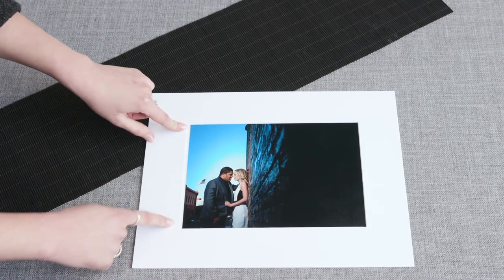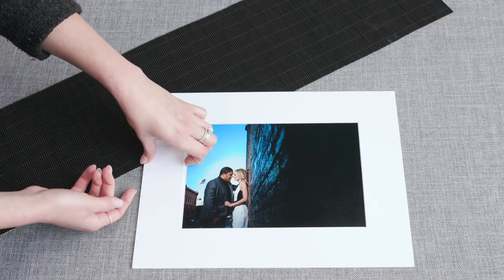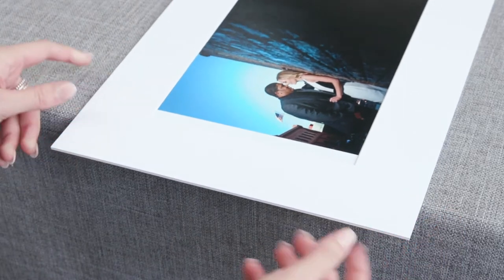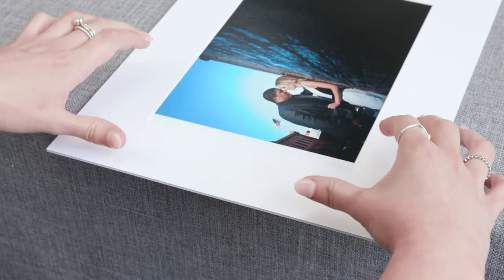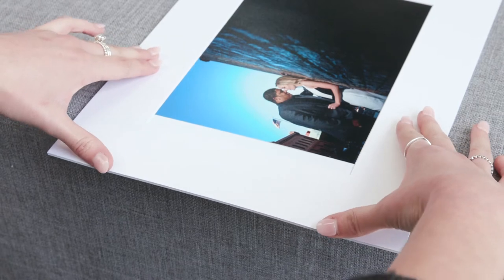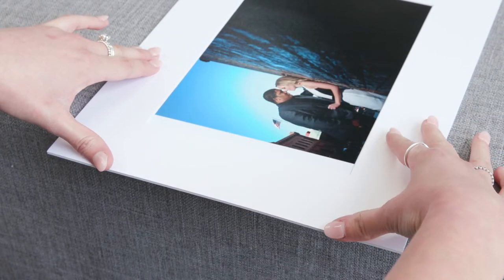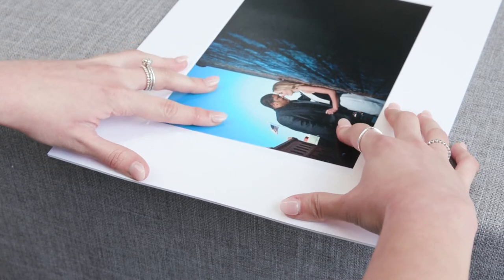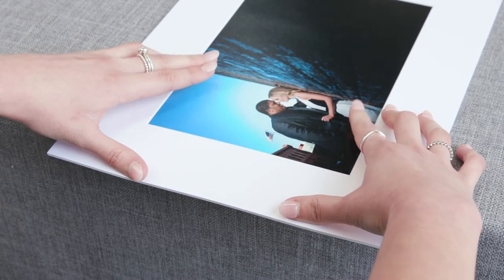Once you get to the bottom, this is where many people have trouble as it's difficult to lift open this edge. So what you can do is turn the mat and hang it over the edge of a table. Then using your thumbs, gently push down the edges of the mat which creates a gap underneath the border. Using your fingertips, you can then gently drag the print downwards underneath the border of the mat.